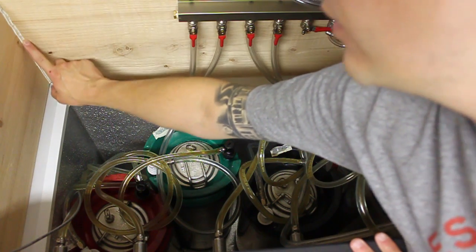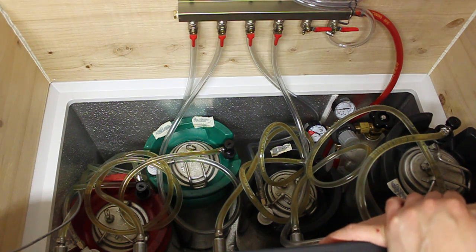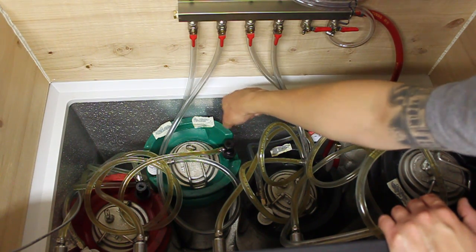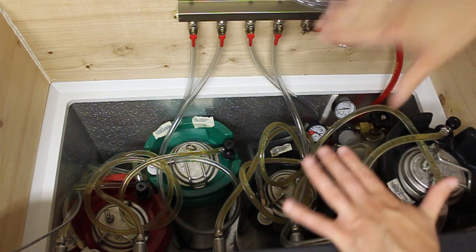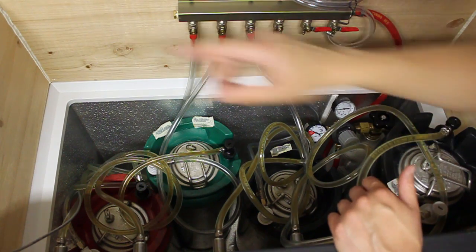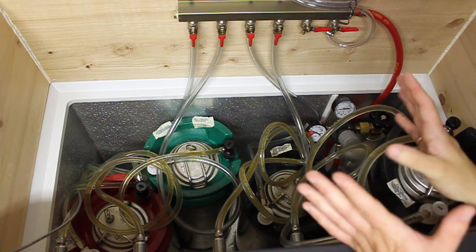I've caulked everything with an adhesive caulk — it's like an adhesive, caulk, and glue all in one substance. That's the same stuff I used to actually glue the two-by-twelves to the kegerator top. I ran beads of the adhesive caulk across the edge, set the whole thing down, put weights on it, and let it sit for two or three days. Then I pulled it off, sealed everything, reattached the lid, and installed the manifold. Didn't take very long to build.